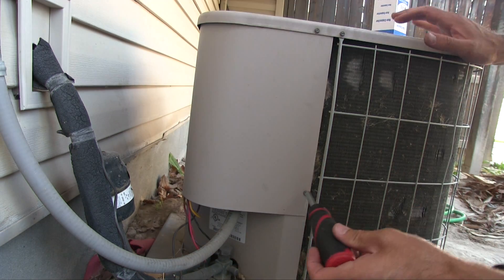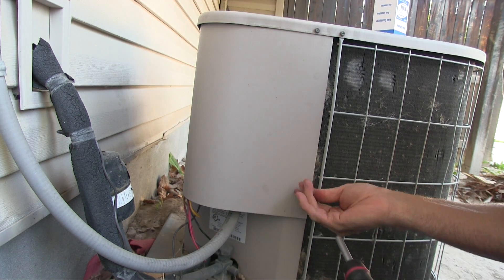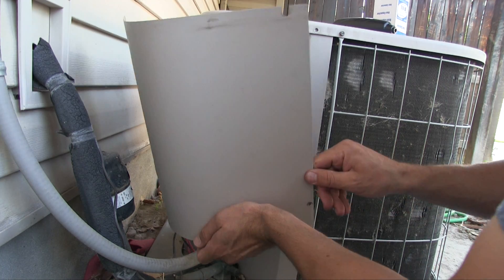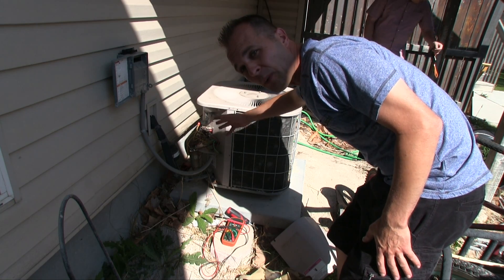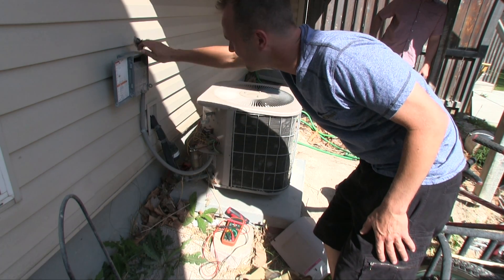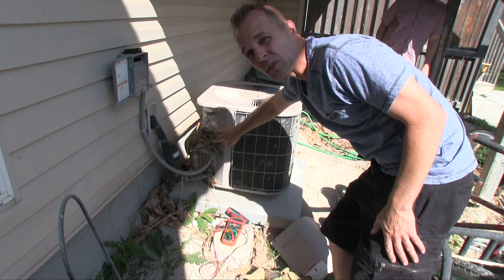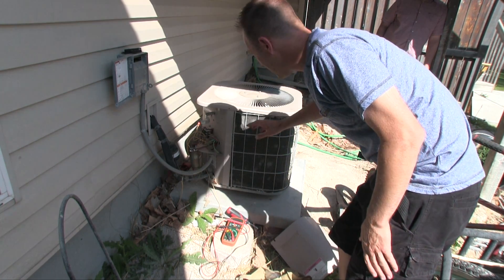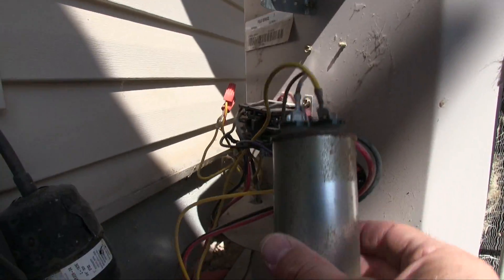I'm going to remove this back panel — remember the breaker is off and I pulled out the plug in the disconnect box. Test this and make sure the power is off. You turned off the breaker, you pulled the plug — all those things. You can test the voltage here because if you make a mistake just one time on this, you really mess yourself up. Off camera I already discharged it — I forgot to record that part.